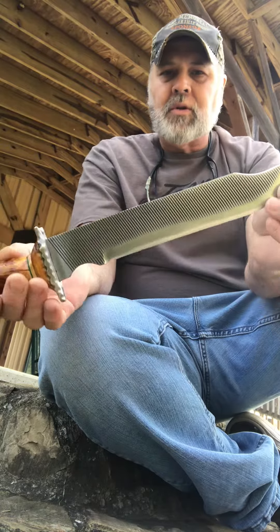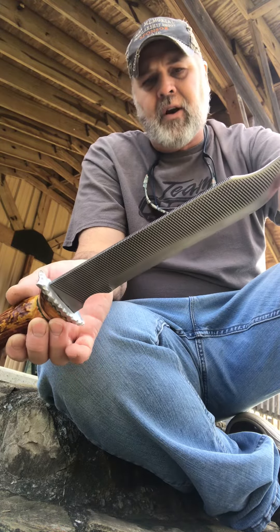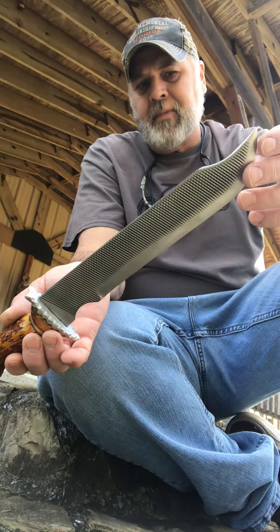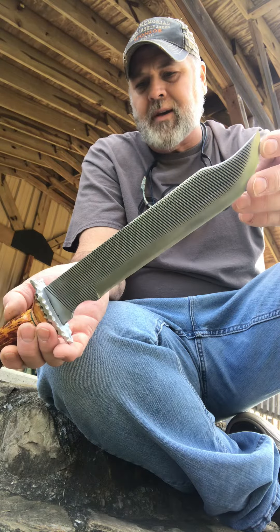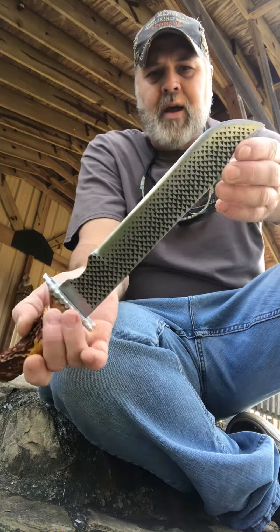This is, of course, a horse rasp, but this is a Bellotta, which is a very hard steel. It's incredible stuff. I really, really do like this steel when I go put it in the fire and what it does. It's called a Bellotta rasp — this is a farrier's rasp.